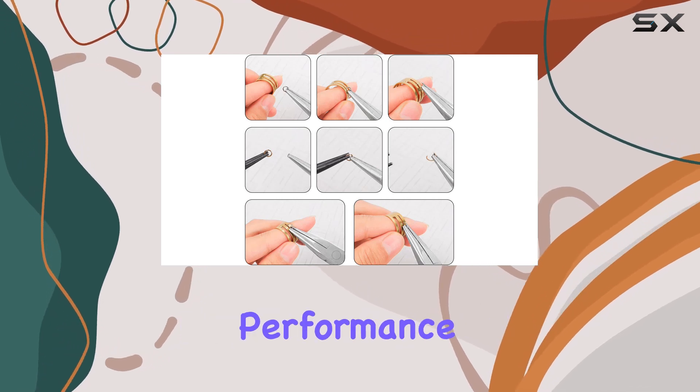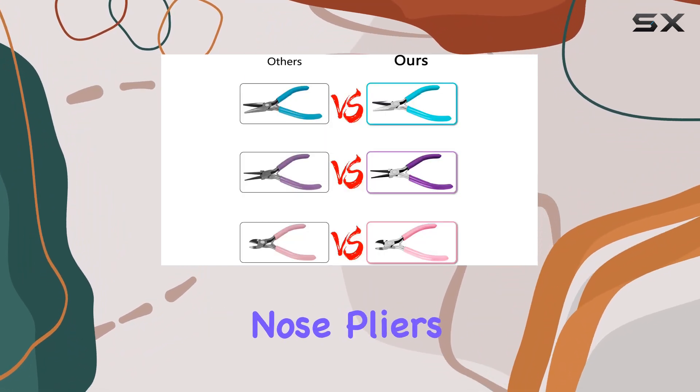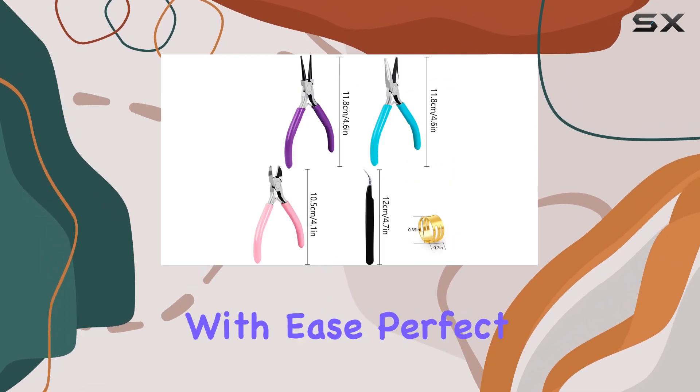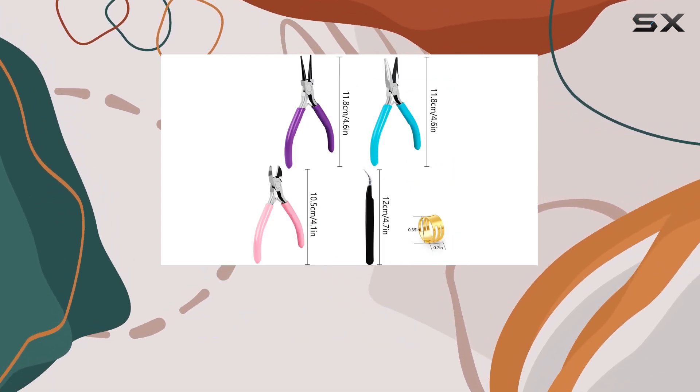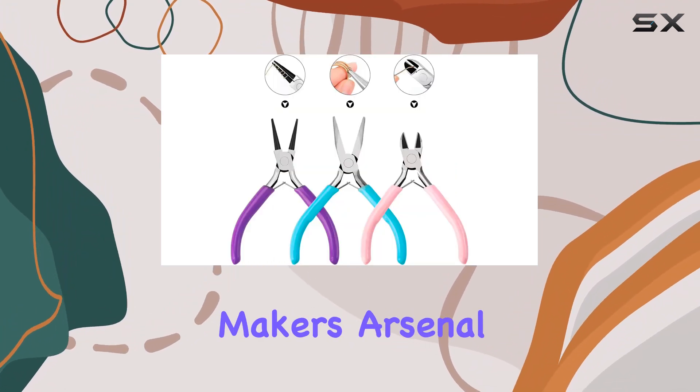Let's talk about the chain-nose pliers. Also known as needle-nose or snipe-nose pliers, they boast long, tapering jaws that can reach into tight spots with ease. Perfect for gripping, bending, crimping, and shaping wire, these pliers are a must-have in any jewelry maker's arsenal.